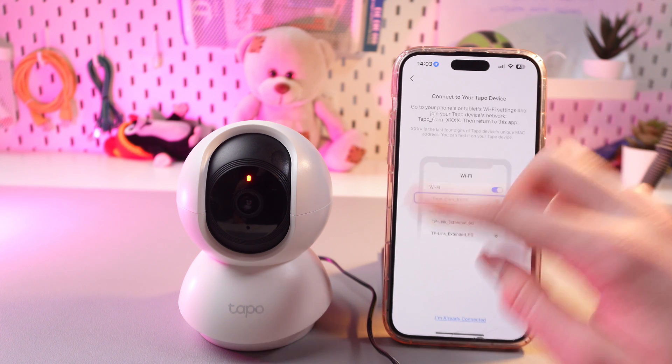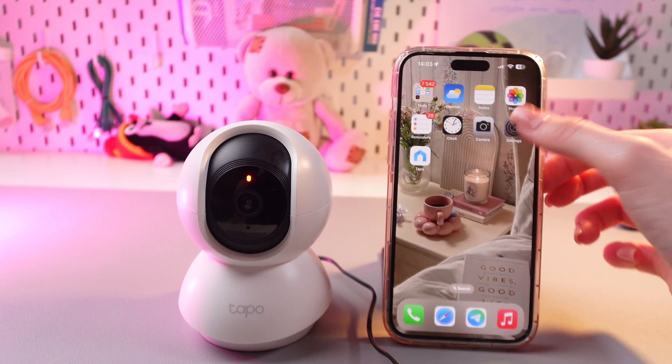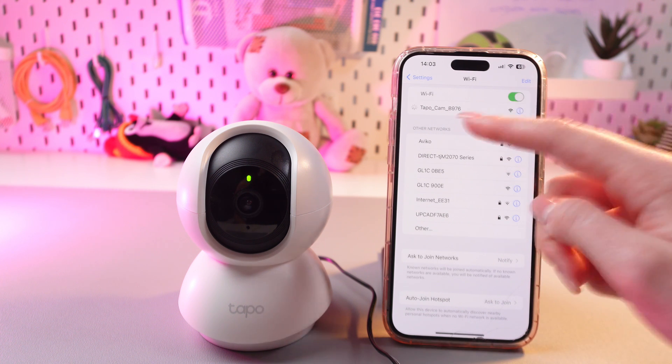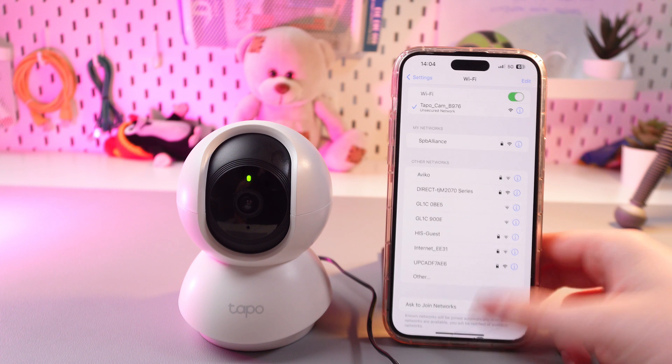After this we would need to connect to the TapoCam Wi-Fi. So open Settings, go to Wi-Fi and select TapoCam. Once it is connected we would need to return to the app and proceed to the next step.